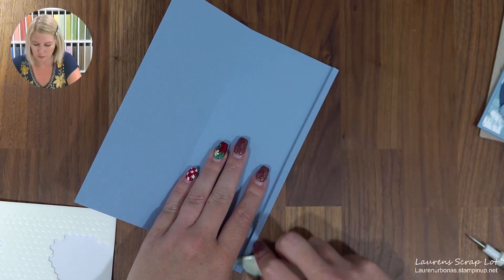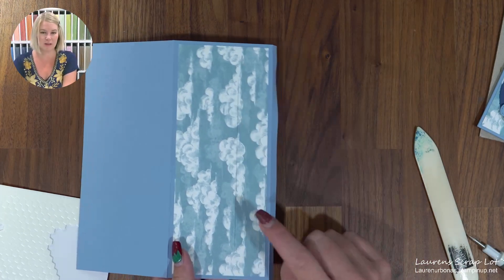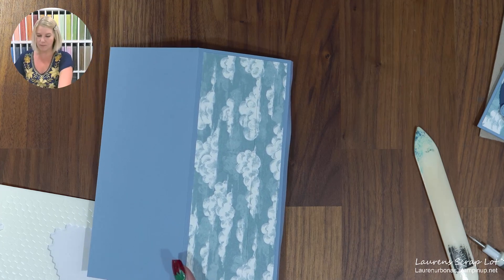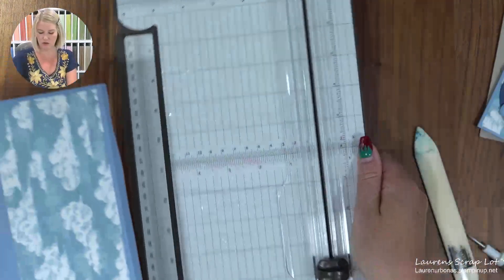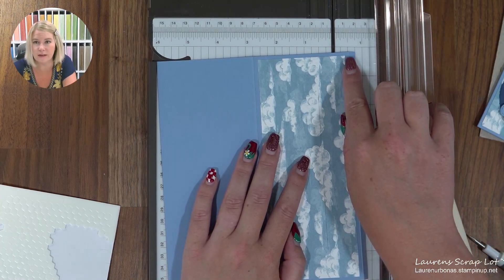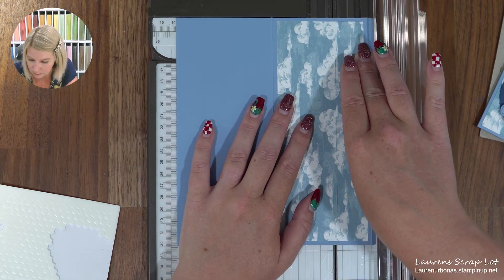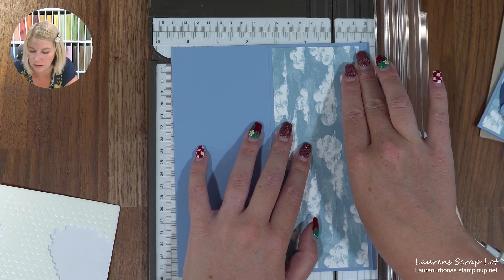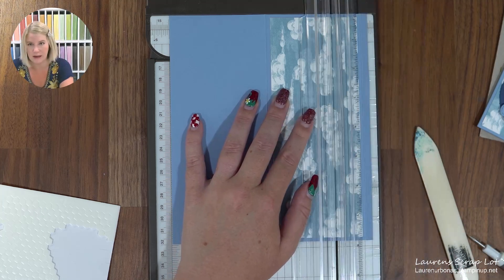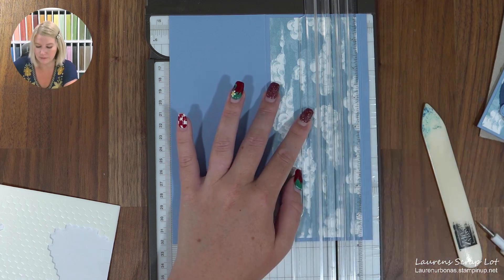Do not do any gluing yet — I know it's tempting — but we need to cut a track for your airplane to fly along. I've done that already just on the designer series paper because I wanted you to be able to see the visual. But we're going to do this all in one shot using your trimmer. We're going to line up this score line here to the one inch on the right hand side of your trimmer.